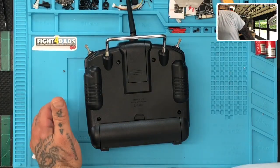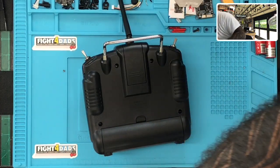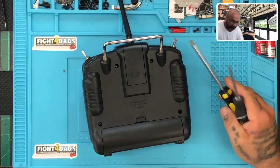Let me grab my screwdriver — I'm going to need my Phillips. I need my Phillips and of course I don't even know if I have one sitting here, but let me see if I can get one real quickly. I'm going to try a couple of different ones just to make sure I got the right size. There it goes.